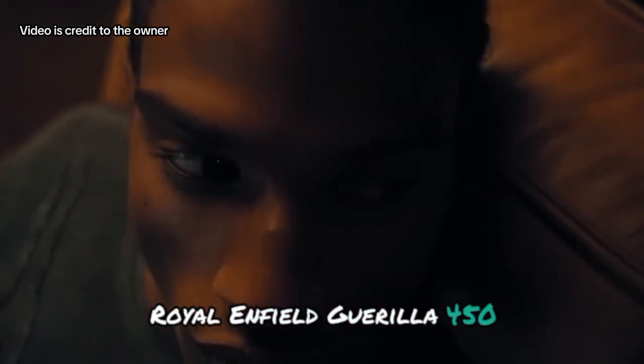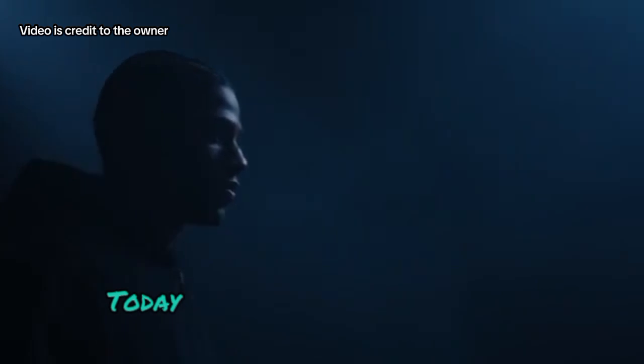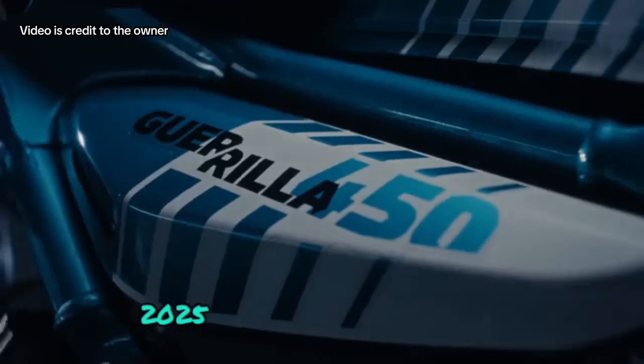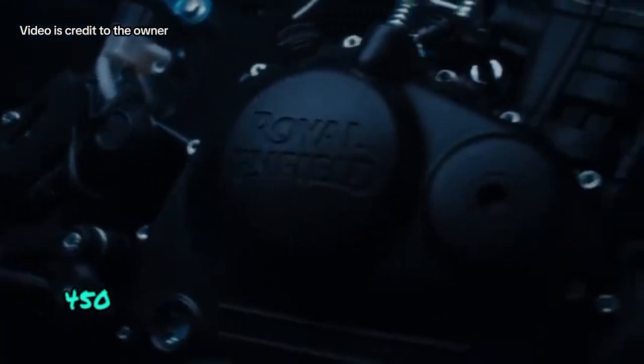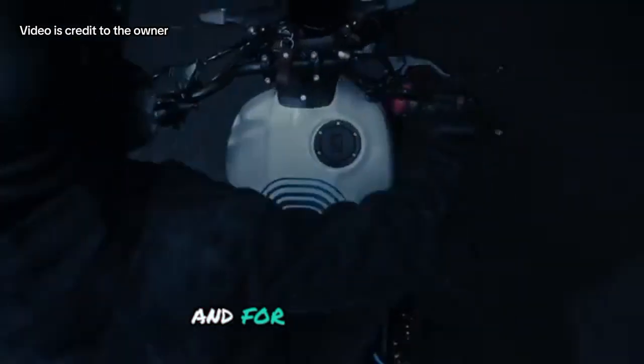Royal Enfield Guerrilla 450. Hey everyone, welcome back to the channel. Today, we're diving into the much-anticipated 2025 Royal Enfield Guerrilla 450. This bike has been generating a lot of buzz, and for good reason.